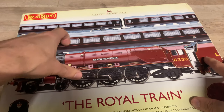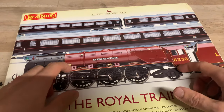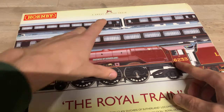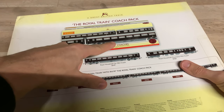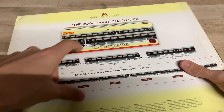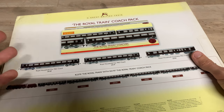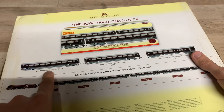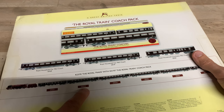I've now got duplicate coaches — two sets of these. Hornby do another coach pack which includes another set of these but with different running numbers. The running numbers in this pack are 2021, 209, 2903, and 2904. These are the coaches that come in that pack as well.